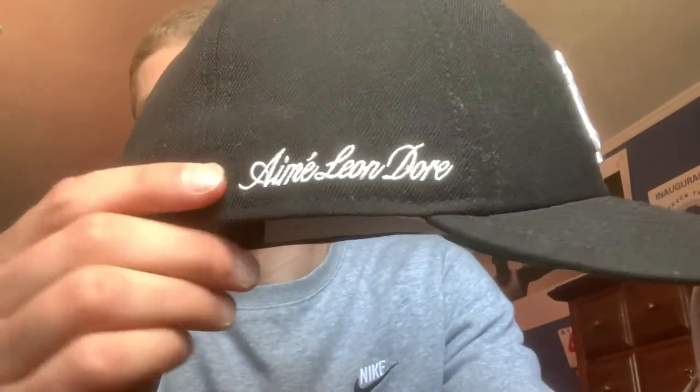Getting a close-up, you've got the Amelion D'or embroidered on the side, the black tonal New Era logo, and nothing crazy in the back — just the MLB logo there.